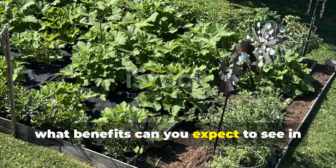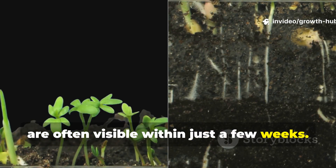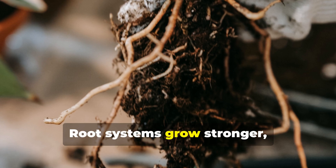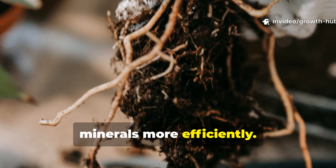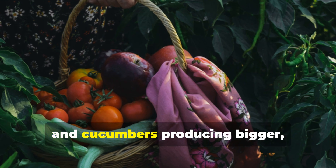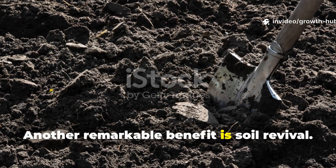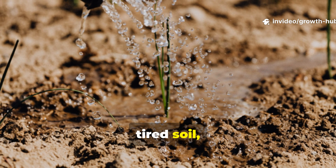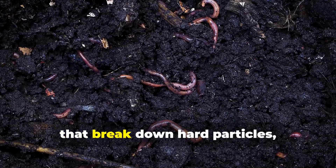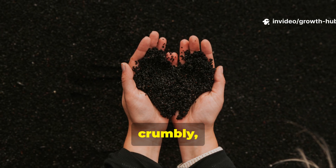What benefits can you expect to see in your garden? The effects of this fermented solution are often visible within just a few weeks. Plants start to develop greener, healthier leaves thanks to all those readily available nutrients. Root systems grow stronger, which helps your crops access water and minerals more efficiently. You'll notice flowers blooming more abundantly, and fruiting plants like tomatoes, peppers and cucumbers producing bigger, tastier harvests. Another remarkable benefit is soil revival. If you've struggled with compacted, tired soil, regular applications of the fermented solution will loosen its structure. Microbes create organic acids and enzymes that break down hard particles, improving aeration and water retention. Over time, your soil becomes alive again — dark, crumbly and rich with activity.